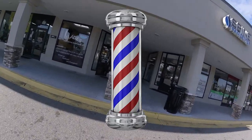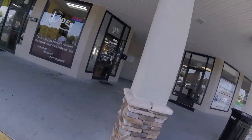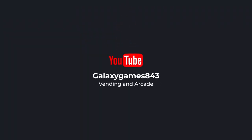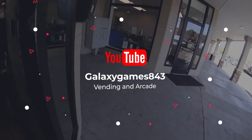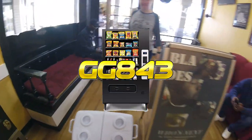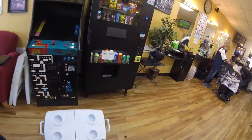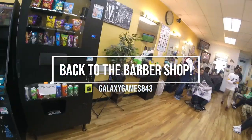In this video, we're off to our barbershop vending machine location to service the machine and collect the money. Watch all the way to the end. Enjoy the show. What's up guys, it's Matt with Galaxy Games 843. We are back with another vending collection video. As you can see, we're back at the barbershop location and it's time to get right to work on this machine.